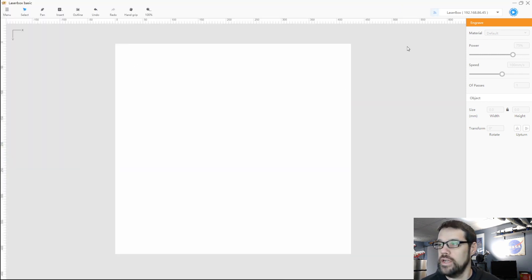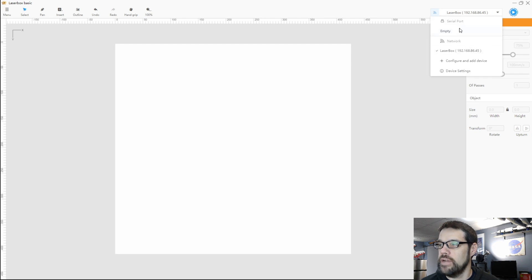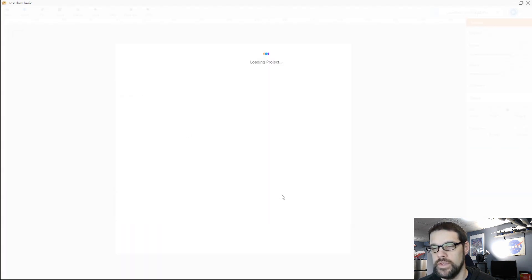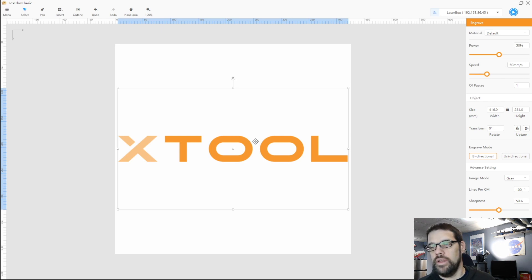When Laserbox Basic opens up, it should first try to connect to your laser. I've already got mine connected via WiFi. Just be aware that Laserbox Basic, as its name implies, is basic software to get you started — it's meant to be easy for the newcomer to laser engraving. You do have features such as importing items. So if we wanted to import a graphic, we could do that. We can open this up and bring in the XTool logo, and then once you have it in here, you have your options to work with it. One thing to keep in mind: if it's the wrong size, you want to look at a couple of things.